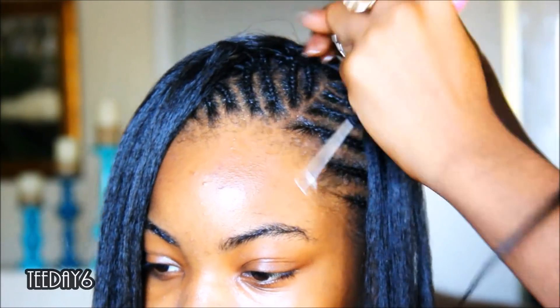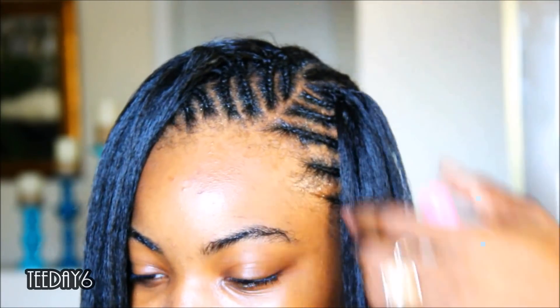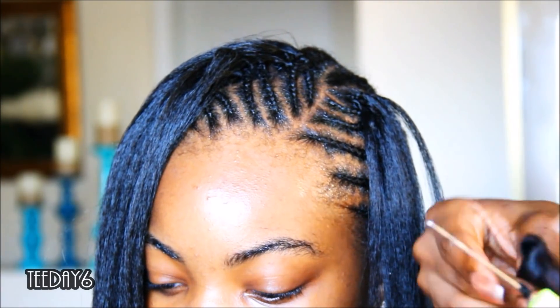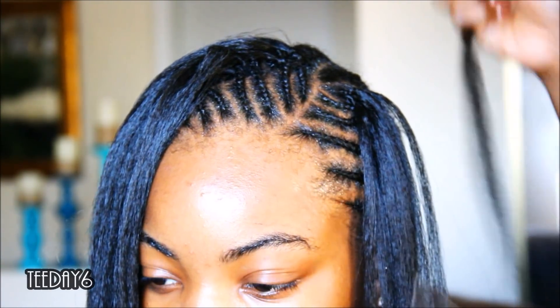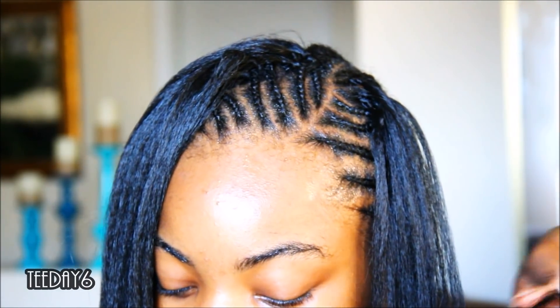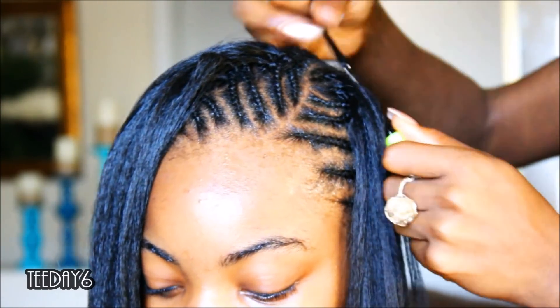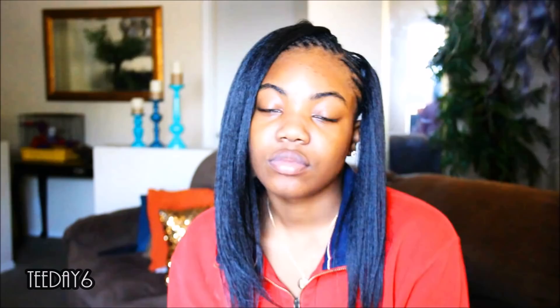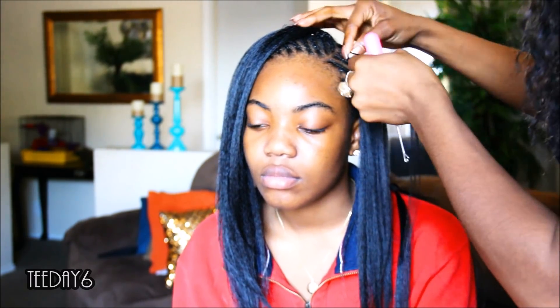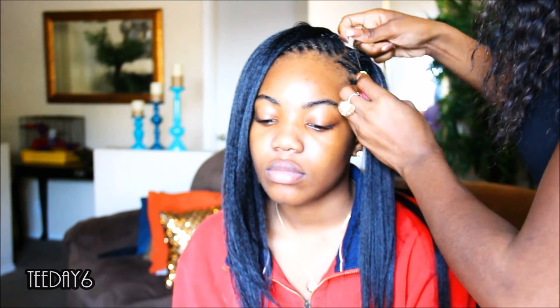Once I start working my way up to the part area, this is the important part that a lot of y'all missed the last time. Please pay attention because it's so simple. Some assumed that they had to tie their hair in a million knots even though I said do not knot the hair. And some accused me of knotting the hair even though I clearly told them do not knot the hair. So please pay attention to this part — it's very very important.